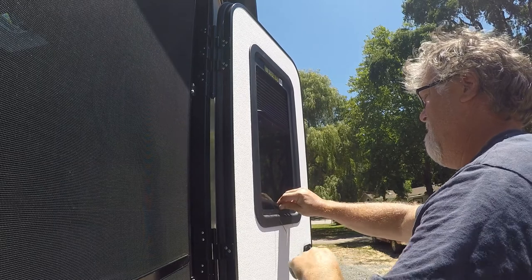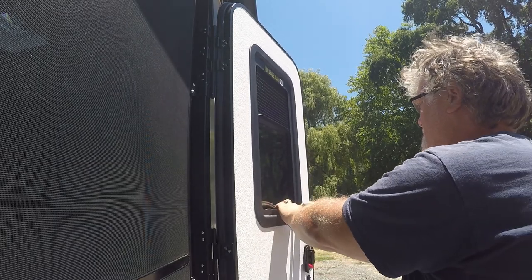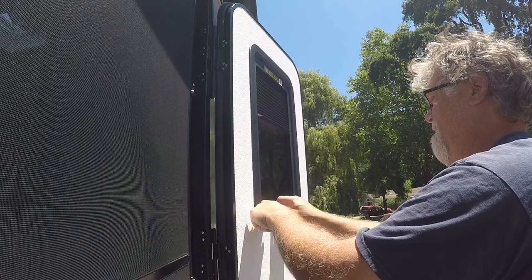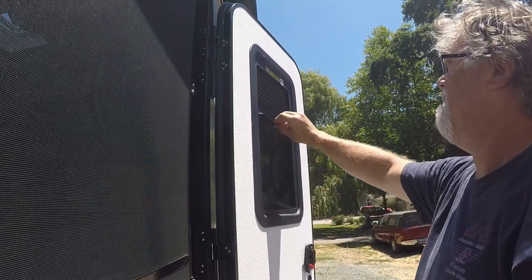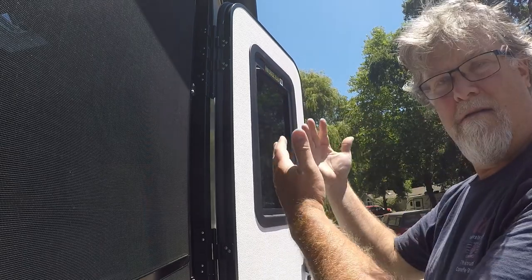On the bottom it does the same thing, except it's a little bit more odd, because the little latches really don't hold on too much. But that's all it does — up and down will be all done.